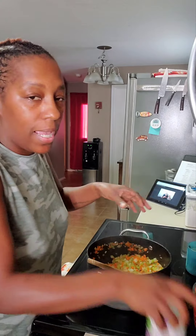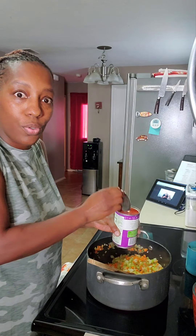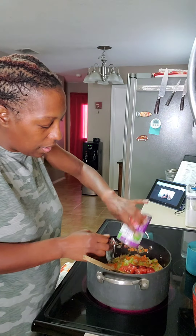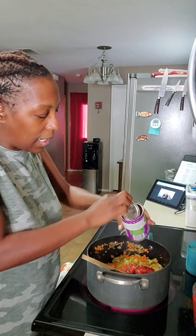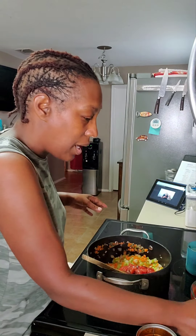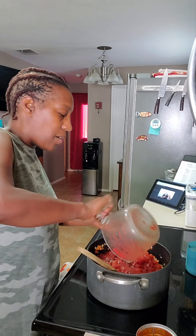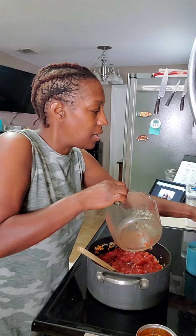Next we're going to add the tomatoes — a total of four cans. I'm going to use three that are already opened, but I kept one in the can to show you the brand and type. Add your tomatoes — everybody in — and we're going to increase the heat.